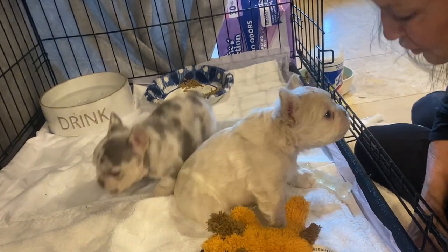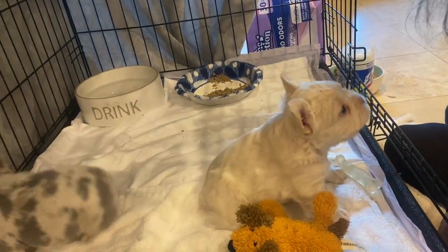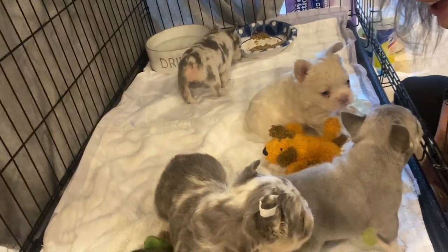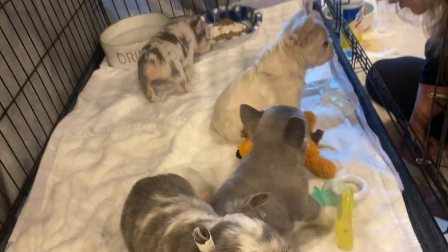That's what I got these toys in for — for you to chew that up. I think everybody here has spoken for. We're waiting for the deposit to go through on Bocelli.